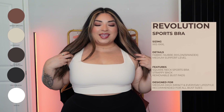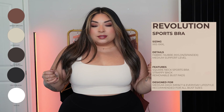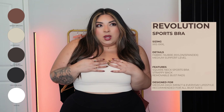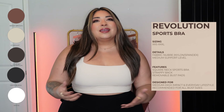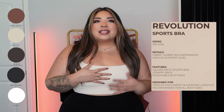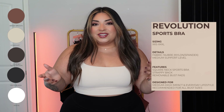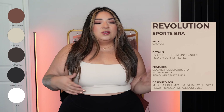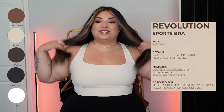Next up I have the Revolution in color Stardust. Normally I can wear large and extra large Revos — I like both fits. Large makes me feel a little more put together, while extra large feels more free and comfy. It really depends on the day and how I want to feel at the gym — do I want to be held in or feel loosey-goosey? This time it's an extra large.